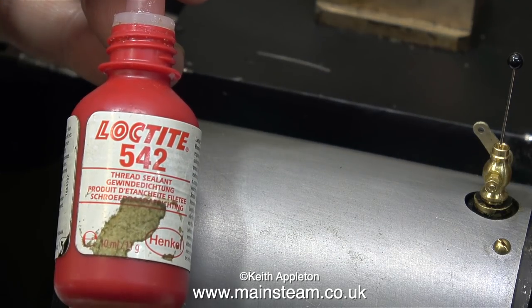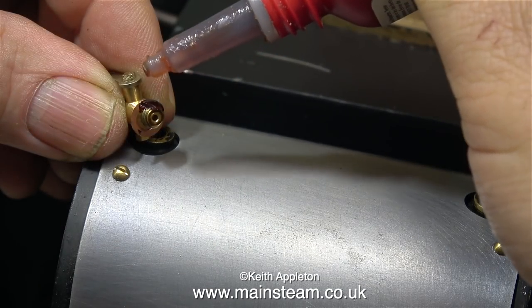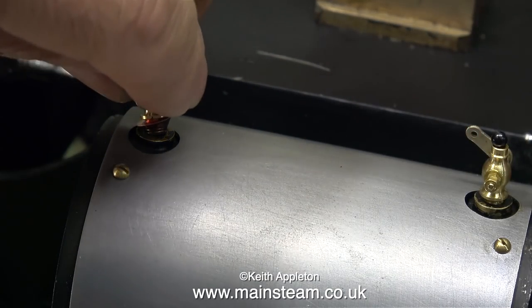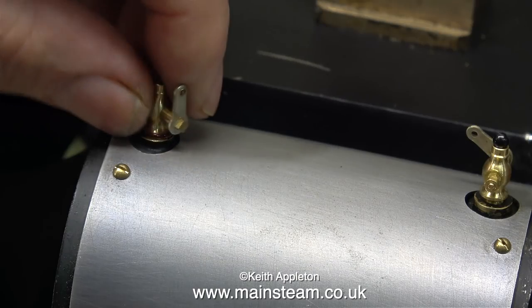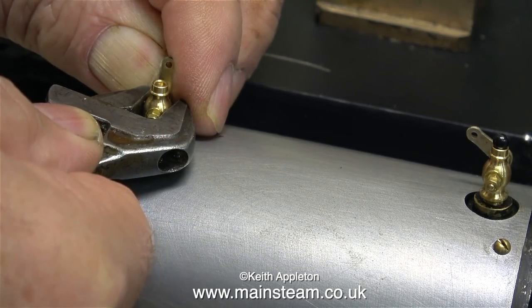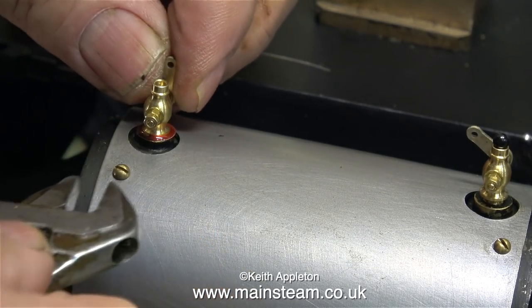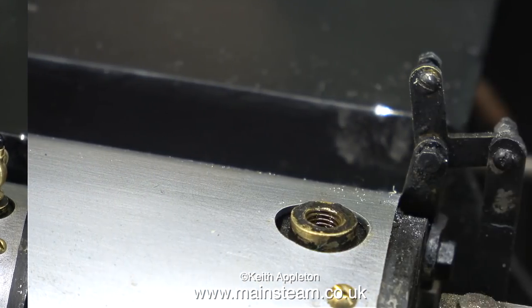This is quite a thin shim washer and now the draincock is in the right position, so it needs a touch of Loctite 542 to stop it leaking and then I can tighten it up. If you look at the draincock on the right hand side you can see why I use glass headed pins — look, it's fallen right down into the cylinder. One down, three to go.